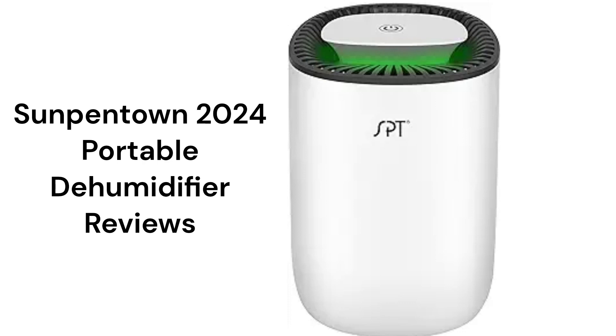This brand is made in China and can be purchased through their website or Amazon store, but it is only backed by an average warranty.